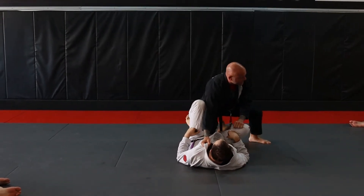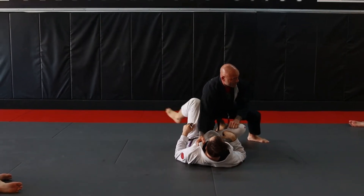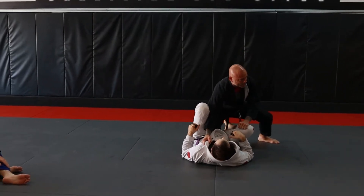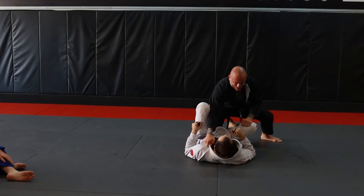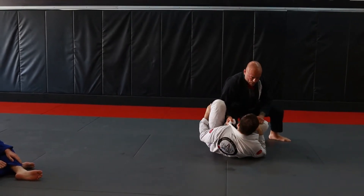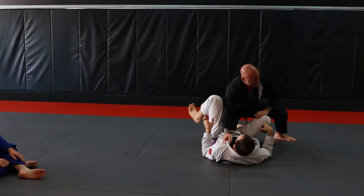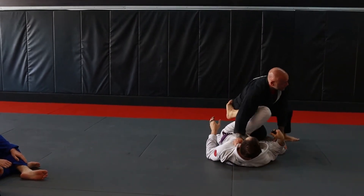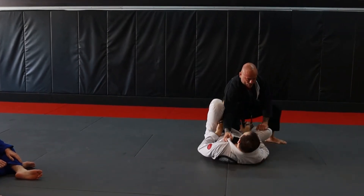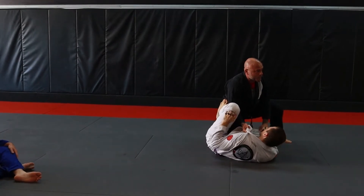Now that I'm on my base and I've established what I want, I'm not letting him get what he wants. He's looking for a De La Hiva, he's looking for lots of different things. As far as the knee cutting goes, once I've established my collar grip, I want to lift him up. I need to protect my space right here so that he can't put his knee in and do a knee shield or anything like that. I don't want him knee shielding, I don't want him putting his De La Hiva in. If I lift him up right here, I can block that hole in that area to prevent that.